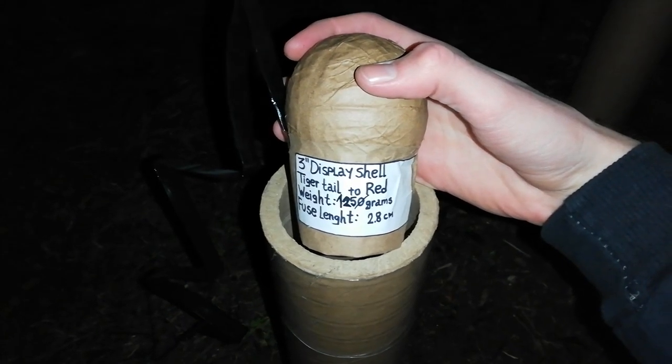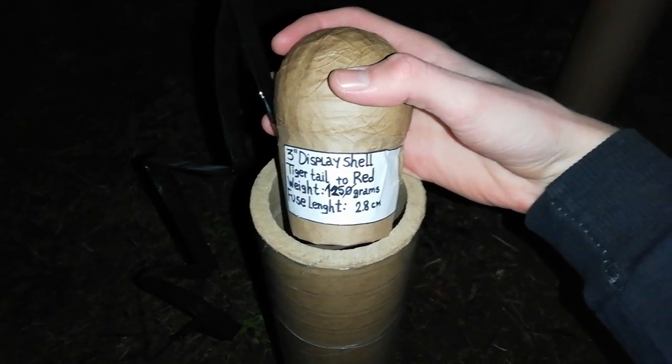So: 3-inch tiger tail to red, 125 grams.